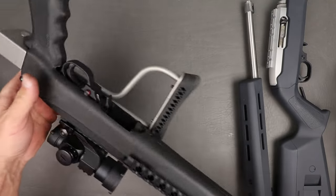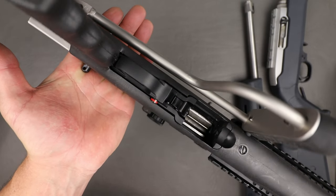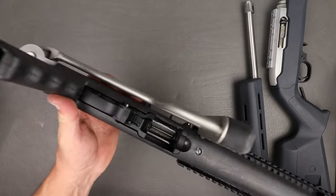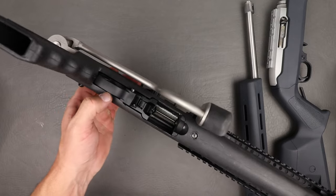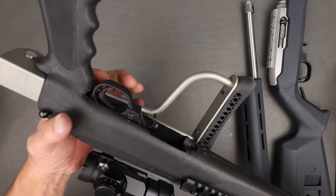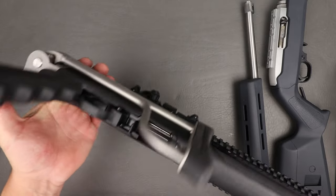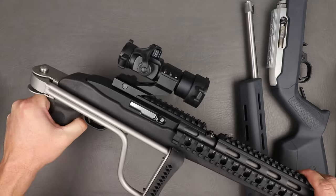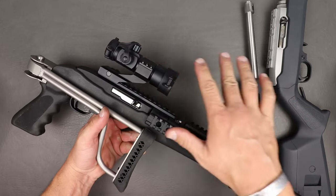I wanted to bring this in to show you guys the difference. You can see all the room next to the trigger mechanism in here on this Butler Creek stock. What that does is it allows the pins in there — just like on the trigger block — to kind of walk back and forth a little bit, which can cause some issues. It actually causes the trigger pin to come right out and become loose. So that is another issue you could have in here, user-caused, just like the screws in the top of that.